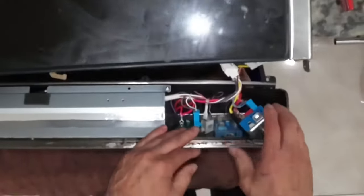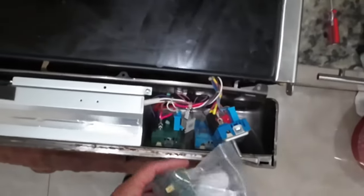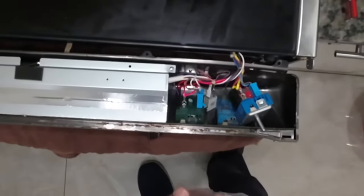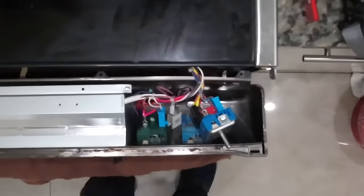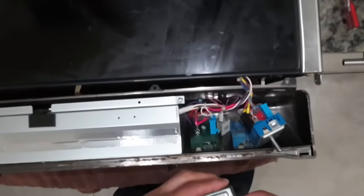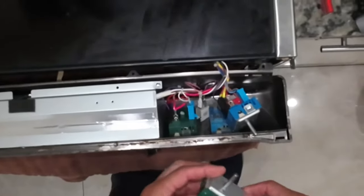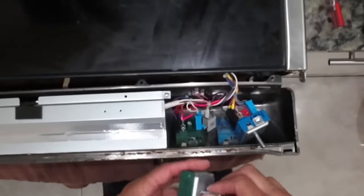We got one, now the other. To get your parts, take the model number and go on, for instance, SearsPartsDirect.com. Look at the picture diagram and find your part — it may say right front or left front, in the order they appear, matching the picture.